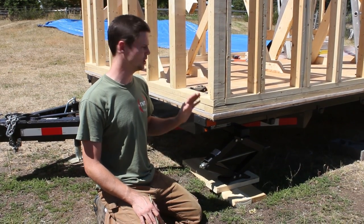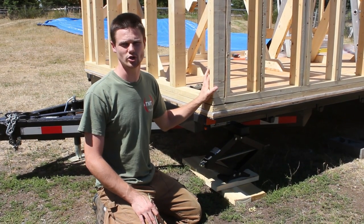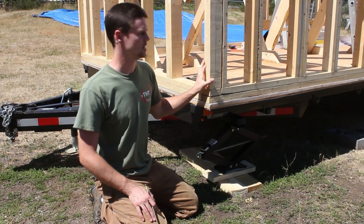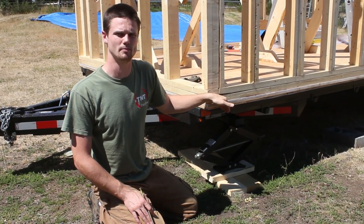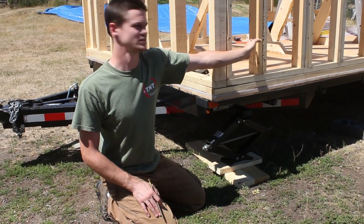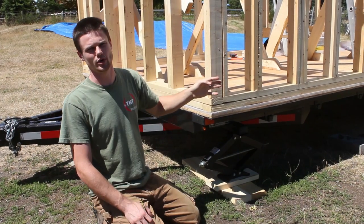Now to deal with the long edge of the trailer that does have the flange. In our structural video I talked about using Simpson Strong-Tie hold-down ties — a shoe-type connector where you pass a heavy bolt through the bottom, which in our case would go through the flange, and then the rest of it fastens with screws to a stud. We were going to put one on the bottom.